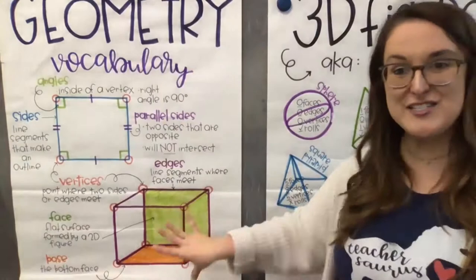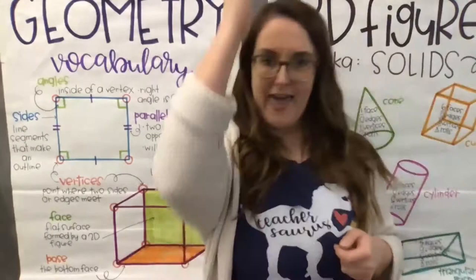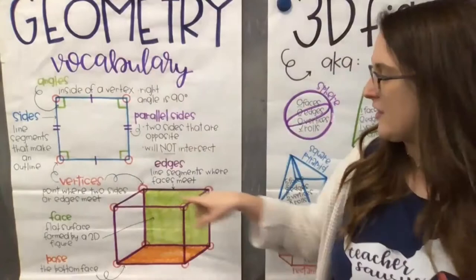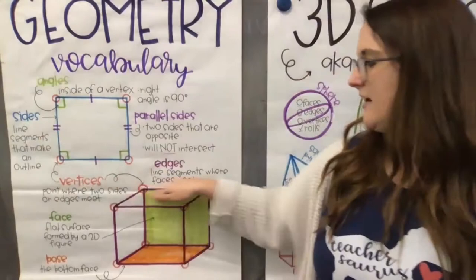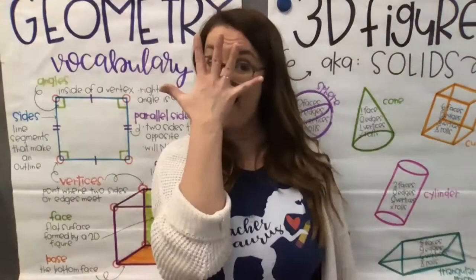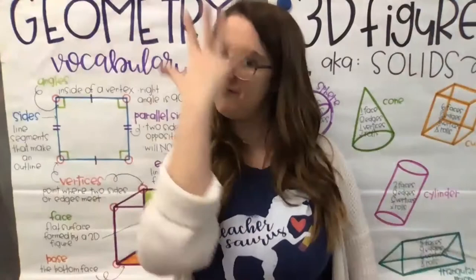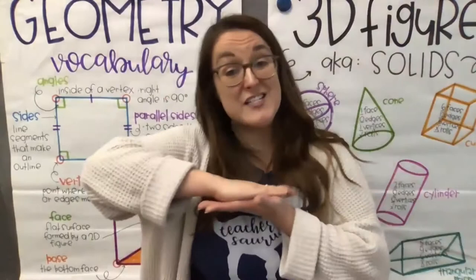For 3D shapes, we have edges — those are the straight lines — and they come together to make vertices, the pointy corners. Vertices appear in both 2D and 3D shapes: in 2D they are called sides, in 3D they are called edges. 3D shapes also have faces — those are the flat sides — and a base, which is the bottom face that the 3D shape stands on.